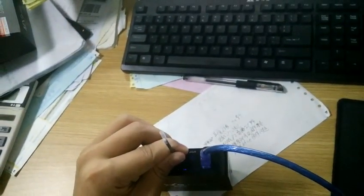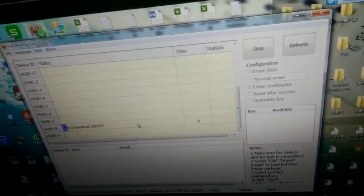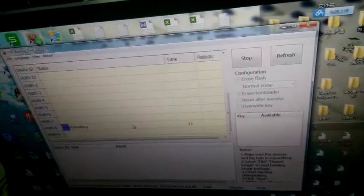Here it is going. Let go of the reset button and wait here for it to be 100%.